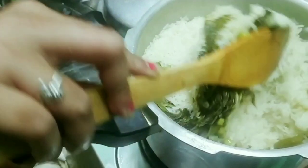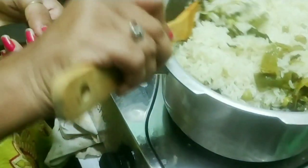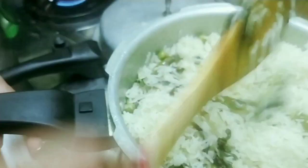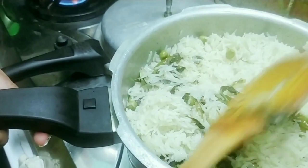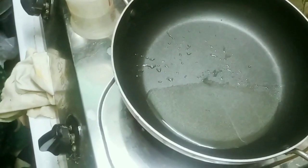It's a good taste. The taste is good. The taste is very good. The rice is very good. You can add a cream.